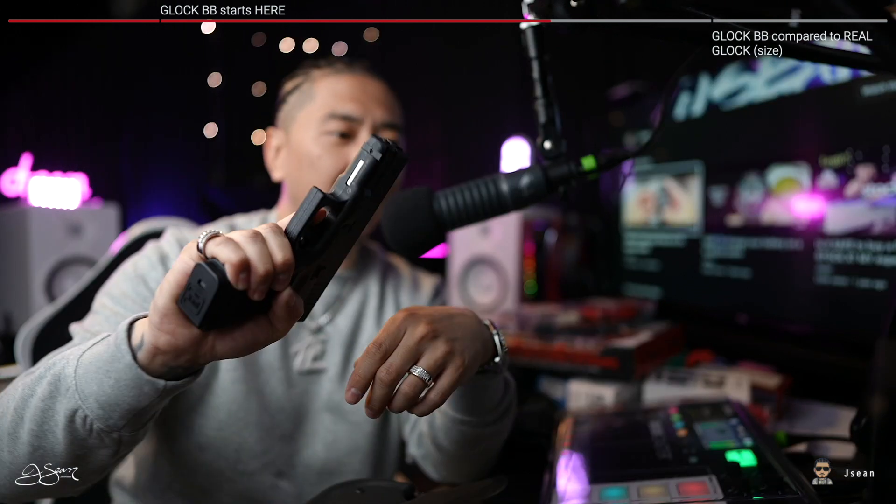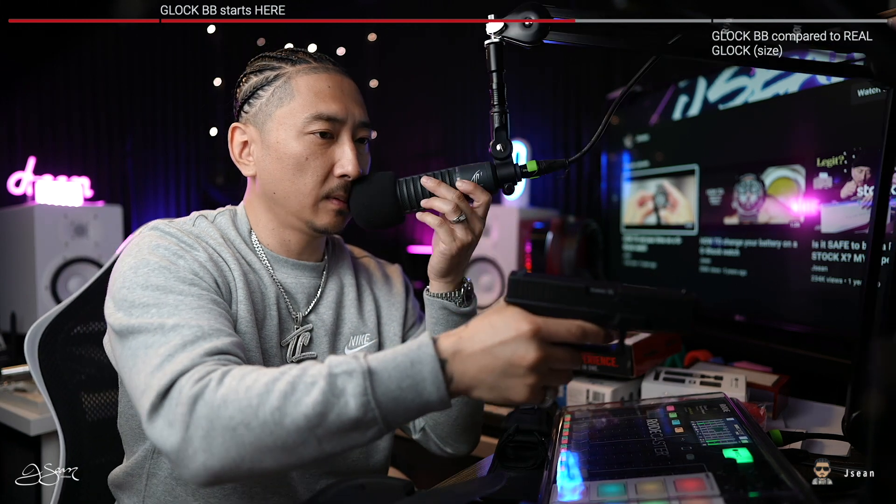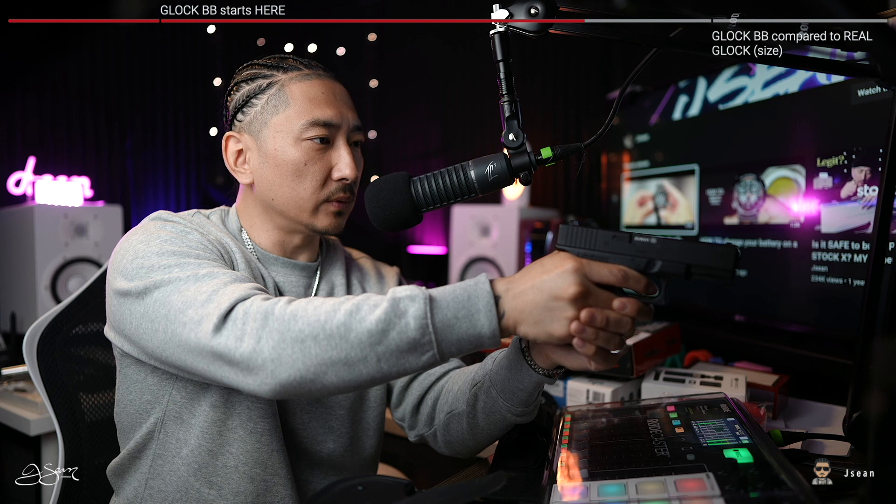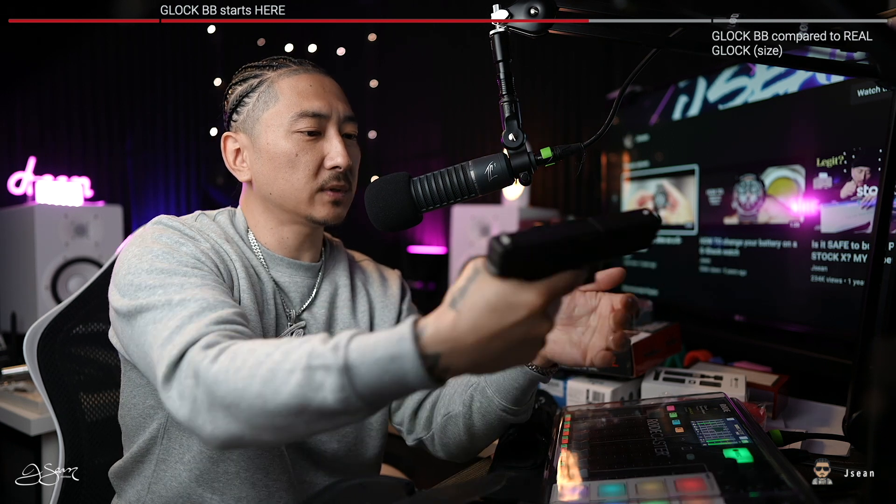My hands are small to medium — more on the medium side. You can see my palm is a little bit past the bottom, but honestly this still feels comfortable. It does look pretty balanced as far as size goes.